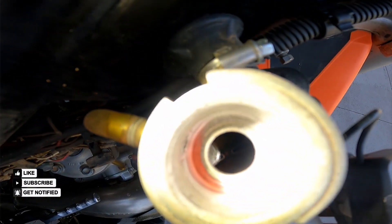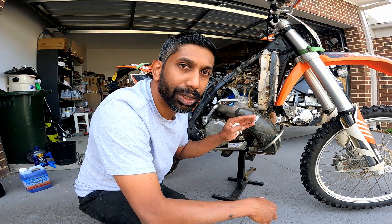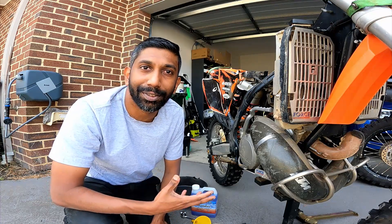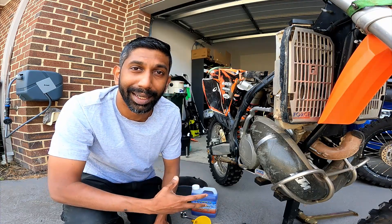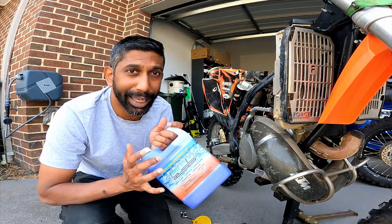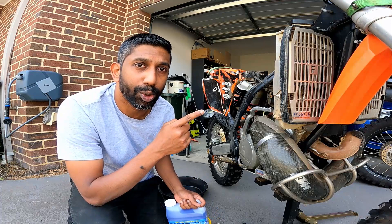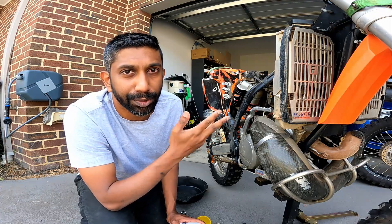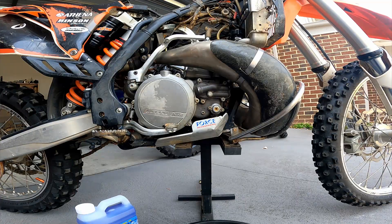So what I'm going to do is essentially flush out all the old coolant, wash it with distilled water, and put in some new coolant. When deciding which coolant to use I went to the trusty Facebook groups and a lot of them recommended Engine Ice. I got a bottle of Engine Ice which is 1.8 liters, and apparently you only need 1.2 liters for the entire cooling system on a KTM, so I'll have some left over for my next coolant change.